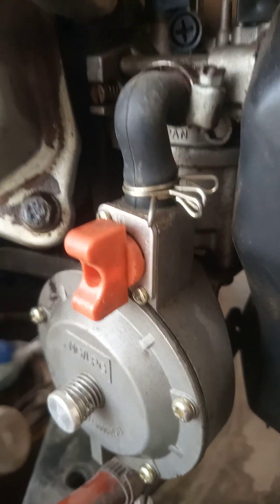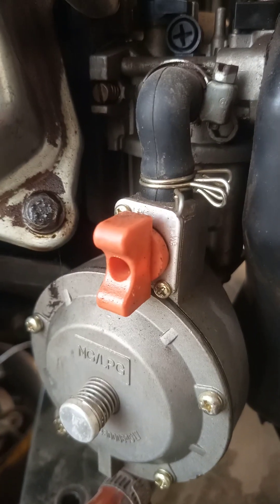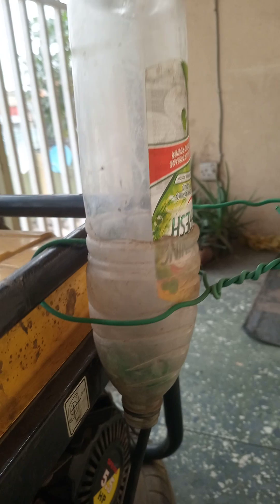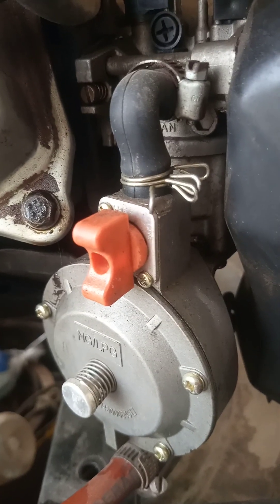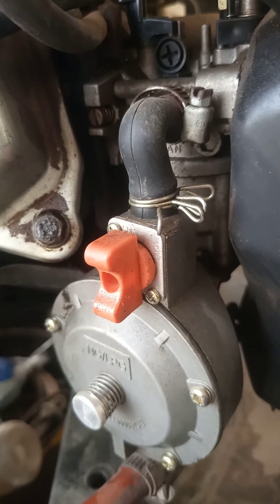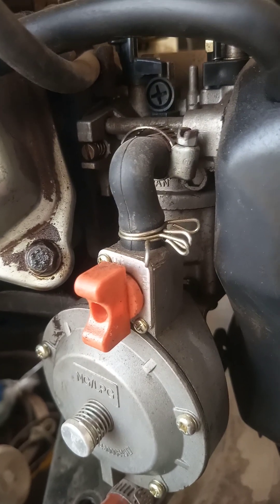This leaves us with one more option, which is to also run this generator using its own inbuilt carburetor. The reason I'm going to be doing that is because I'm suspecting that very likely this kit is not well calibrated for petrol to be used in running this generator. What that means is its efficiency using petrol to run this generator might not be good enough compared to that of gas.